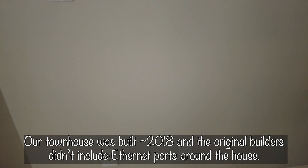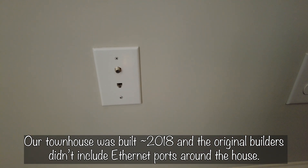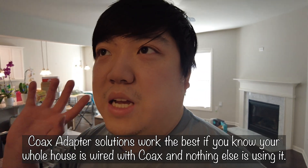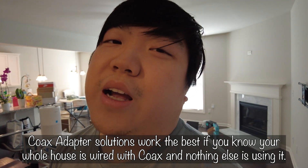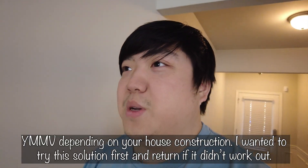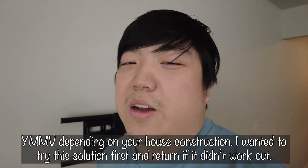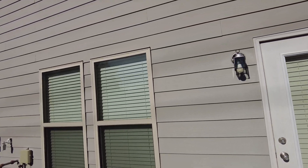This house did not come with Ethernet — we just have standard coax and some phone lines, which are pretty much useless these days. The idea is to use the coax cables throughout the house since I don't have satellite TV or anything using the coax, so those can act as Ethernet cables instead of paying for expensive Ethernet installation, which can get tricky in a townhouse community.